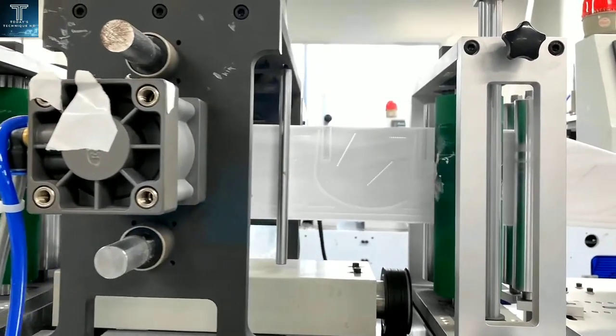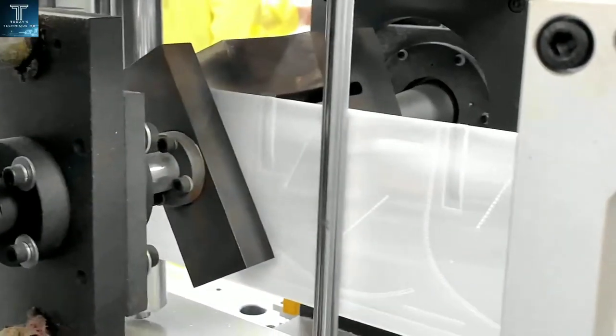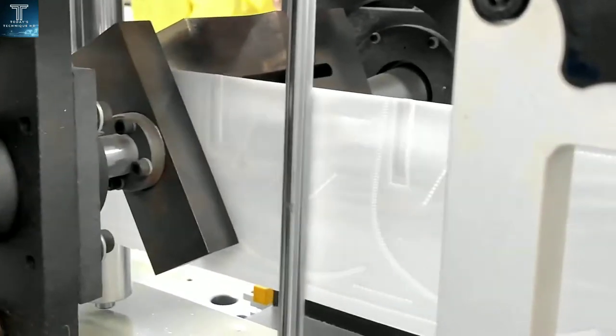Type 1 medical masks are not intended to be used by medical personnel in operating rooms or medical premises with similar requirements.